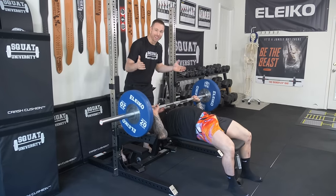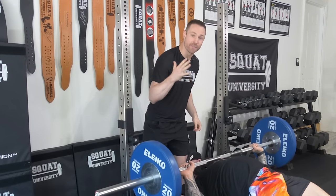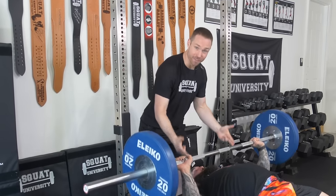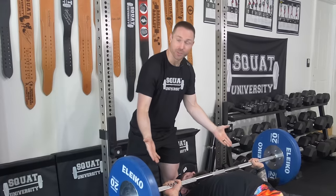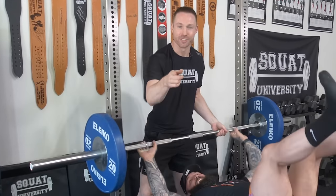Are you tired of dealing with shoulder pain every time you bench press? Today I'm going to give you a five-step process to fix that nagging shoulder pain so you can get back to bench pressing 100% pain-free. Let's get to it.